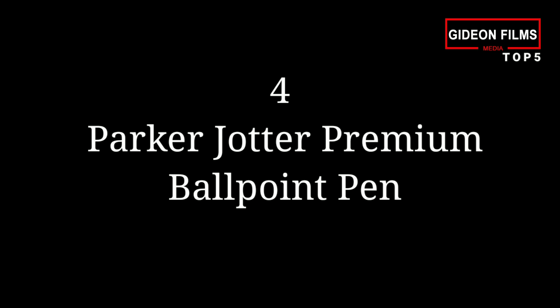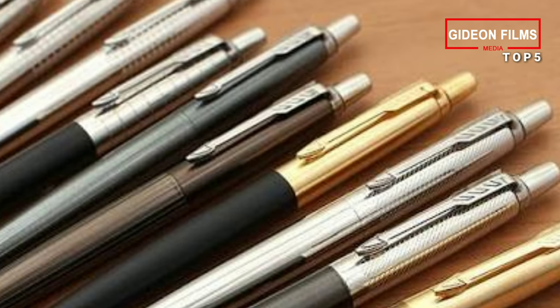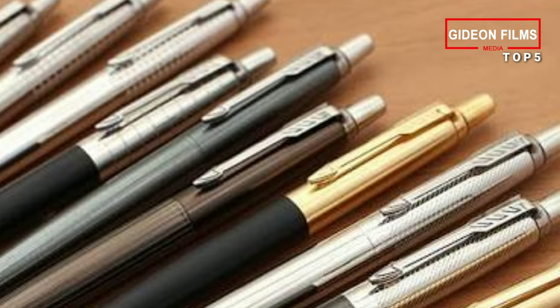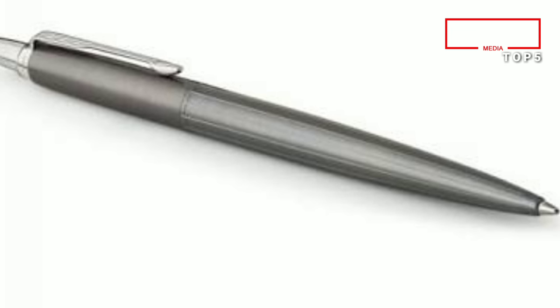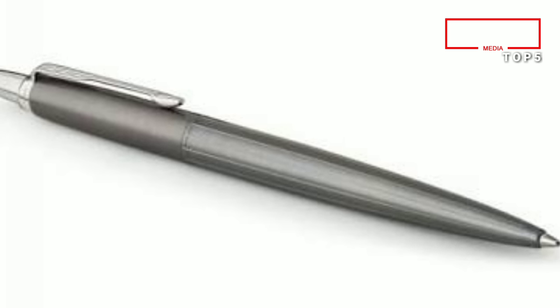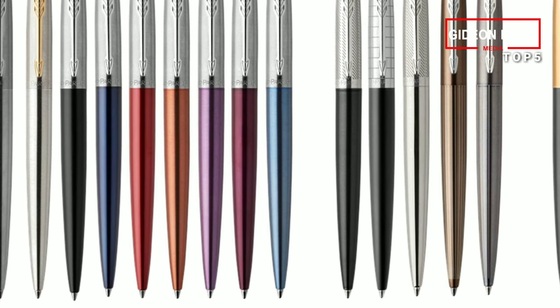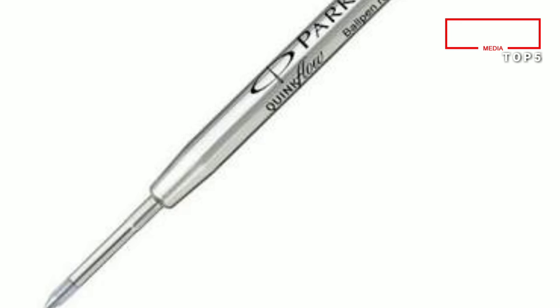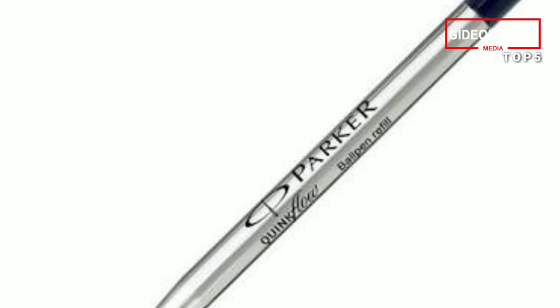Number 4: Parker Jotter Premium Ballpoint Pen. We included a nice Parker fountain pen gift set in our Best Office Gifts post because they make some really great writing utensils. As an upgrade from the Dr. Grip, you might consider this elegant but still relatively inexpensive option. Choose from 16 different color options for this stainless steel pen, which will come in a gift box. The included pen color is black, but with refills you can change it to red or blue.